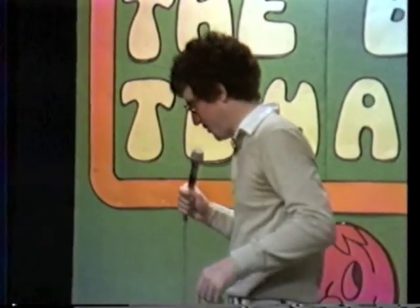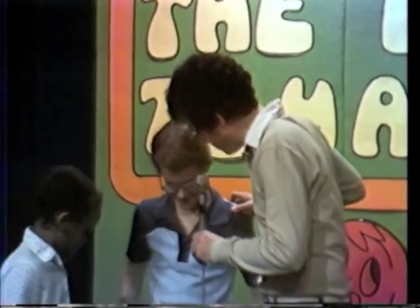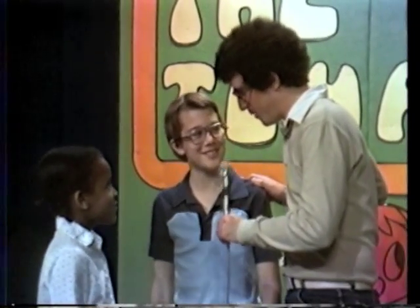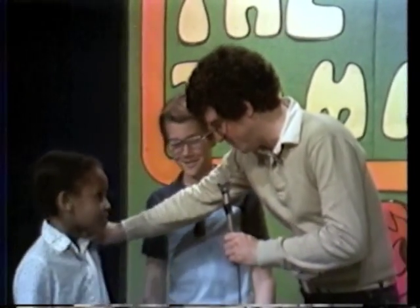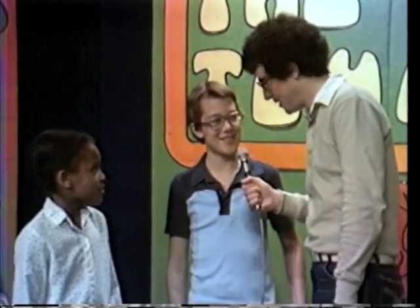Okay, this is gonna be pretty interesting. We got a couple kids here — why don't a couple of kids come on over here. Let's talk to you for a second. Let me meet you. What's your name, please? Brad Shuler. And could you stand just back here a little bit so everybody could see you. Where do you go to school? Fremont. And what grade are you in? Seventh.